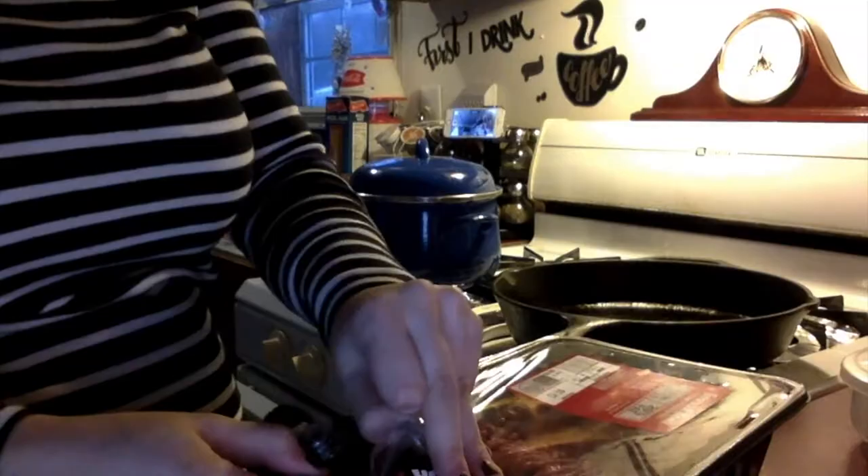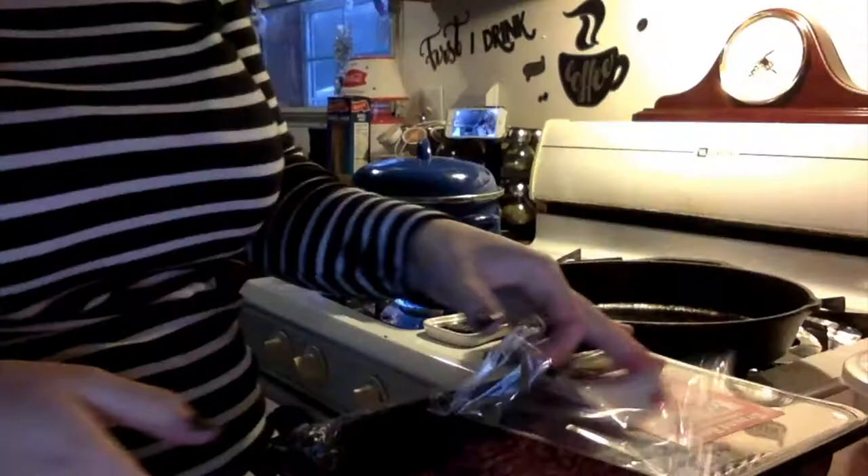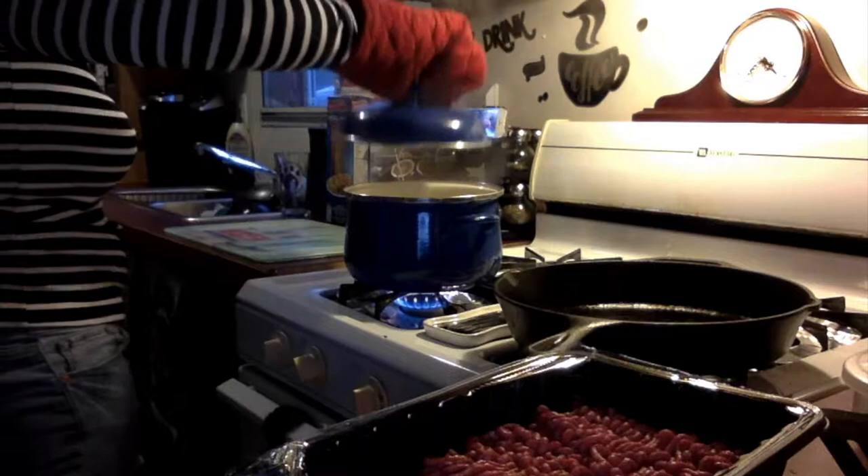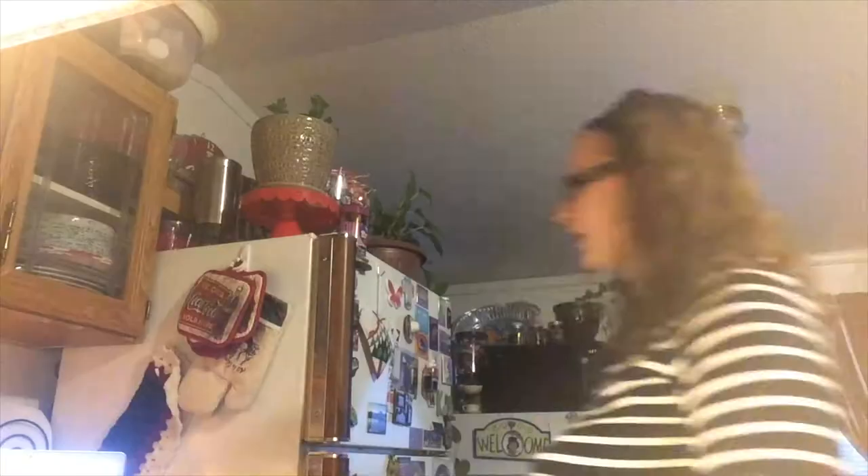I've got my recipe on my laptop for the taco meat. Looks like that takes about 15 minutes to make, so I'm gonna hold off on the taco meat for now. That's hot! Still waiting on the pasta. I think we're gonna use this spatula for the meat. The meat is definitely getting there. I like touching meat with my bare hands only when I'm making meatloaf.